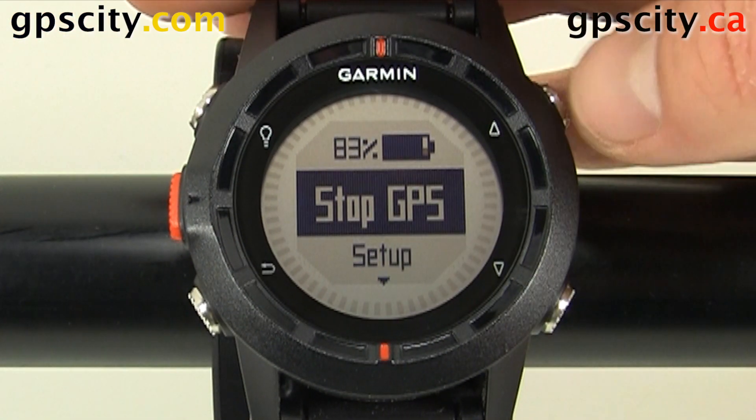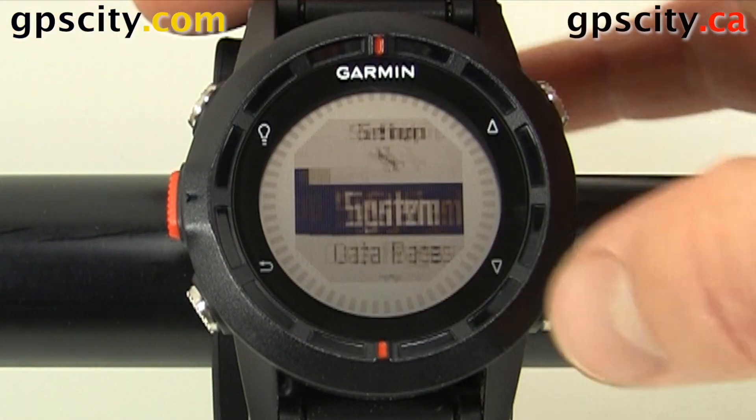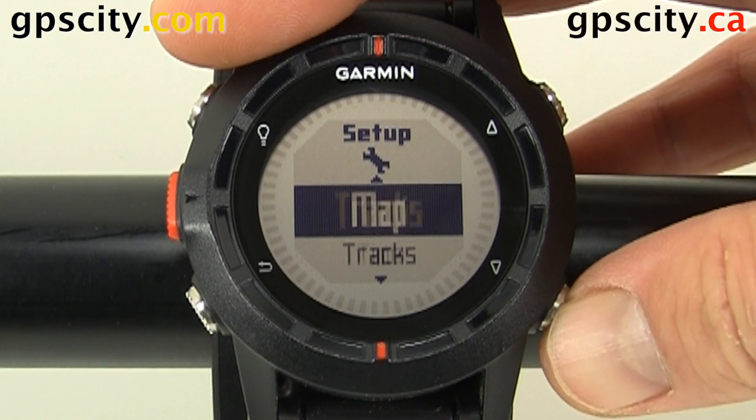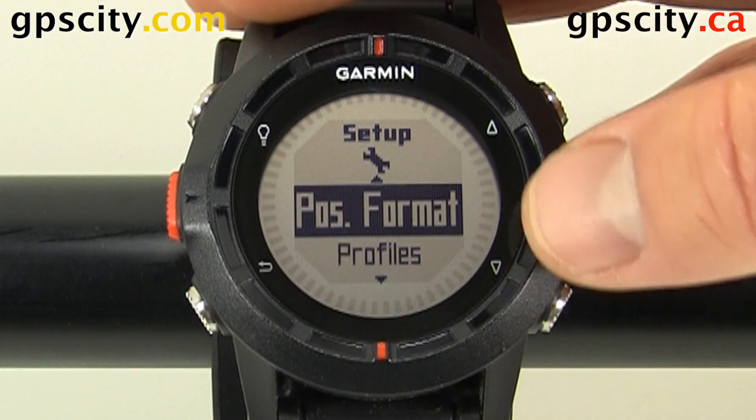Use the up and down arrows to highlight Setup, then enter, and let's scroll down now that we're in Setup until we see Position Format right here.